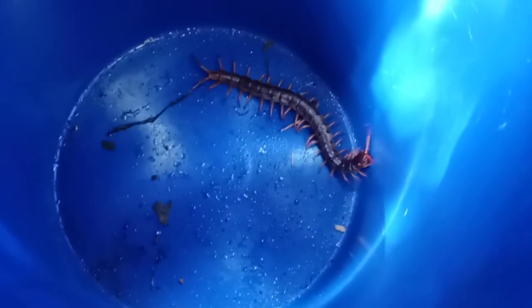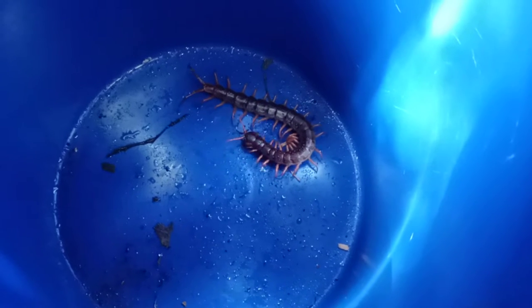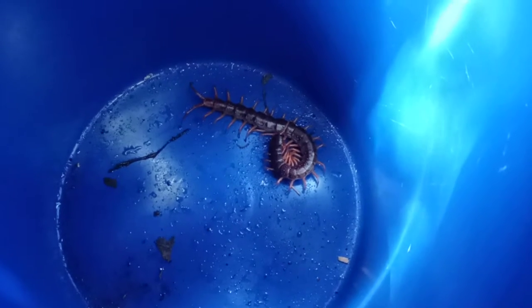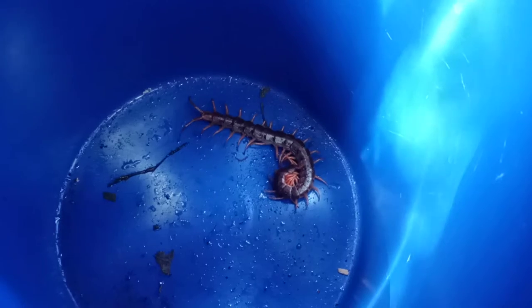Obviously you need a couple of centipedes and I can't stress enough that you should always have them properly sexed. You don't want to be saying 'I think this is a female' or 'I'm going to take your word for it.' Don't buy them from somebody that said it's a female and try to breed them, because you'll probably end up with some bad results.